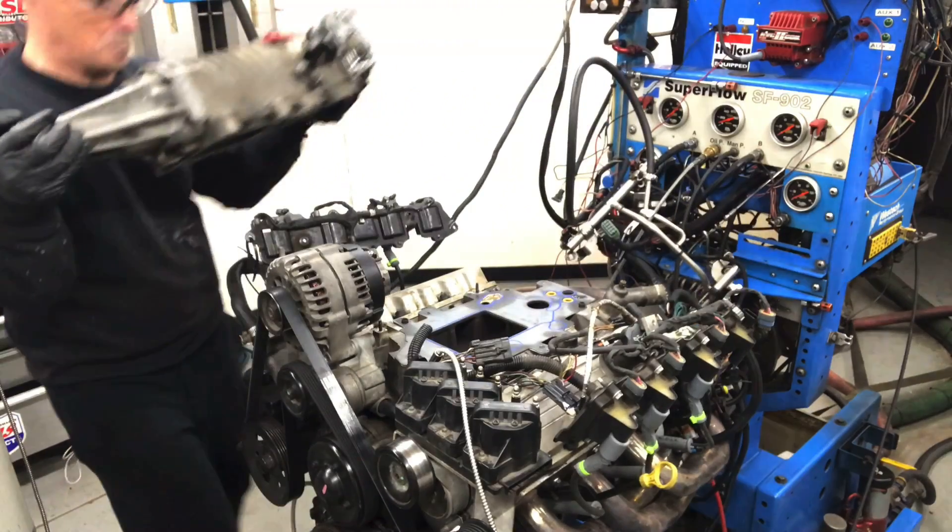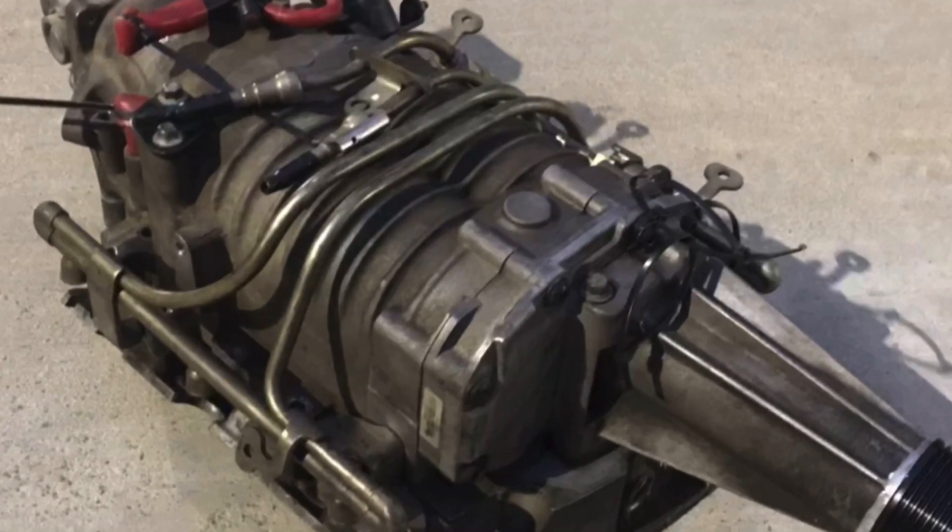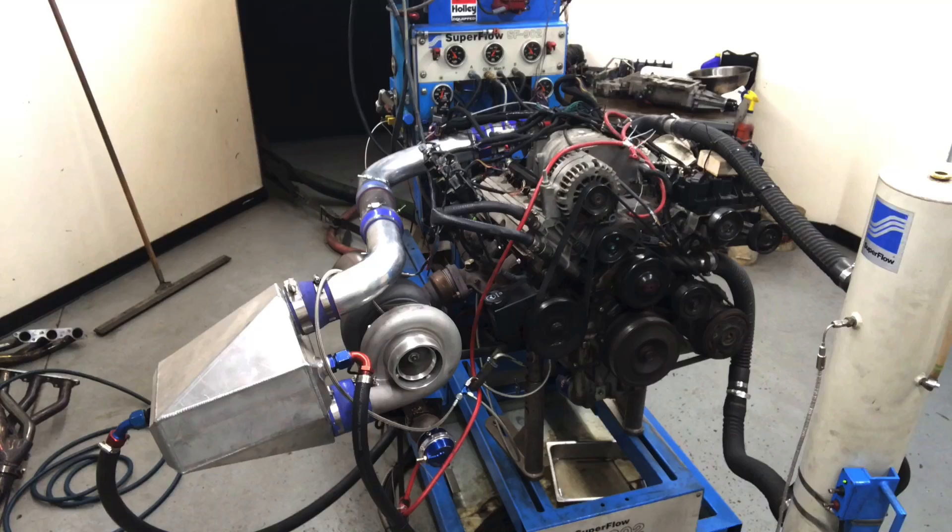You know what? It's time to stop messing around with this M90 supercharger. If we want to make real power, it's time to add a turbo.